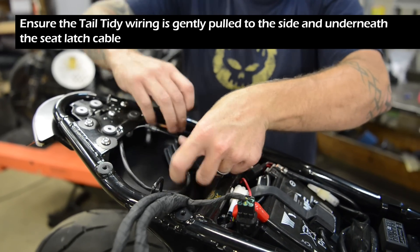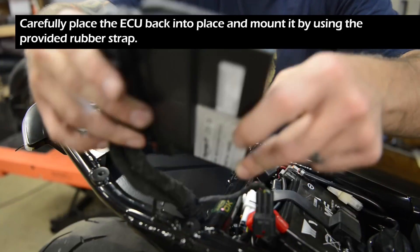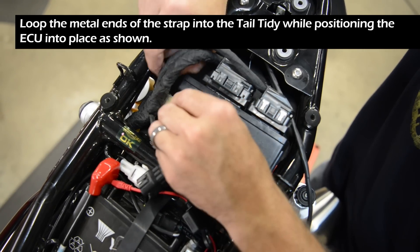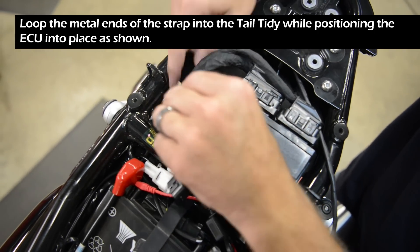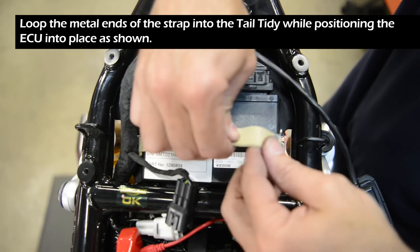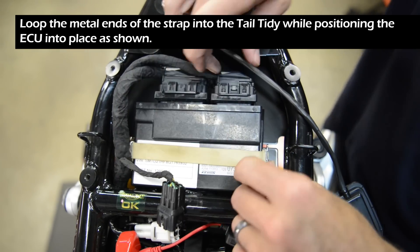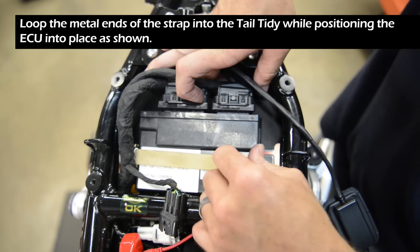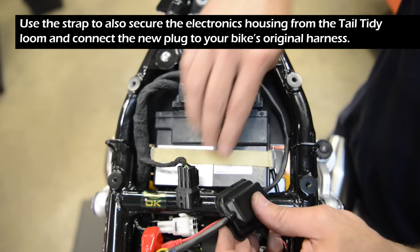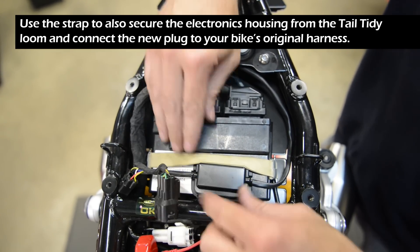Ensure the tail tidy wiring is gently pulled to the side and underneath the seat latch cable. Carefully place the ECU back into place and mount it using the provided rubber strap. Loop the metal ends of the strap into the tail tidy while positioning the ECU as shown. Use the strap to also secure the electronics housing from the tail tidy loom and connect the new plug to your bike's original harness.